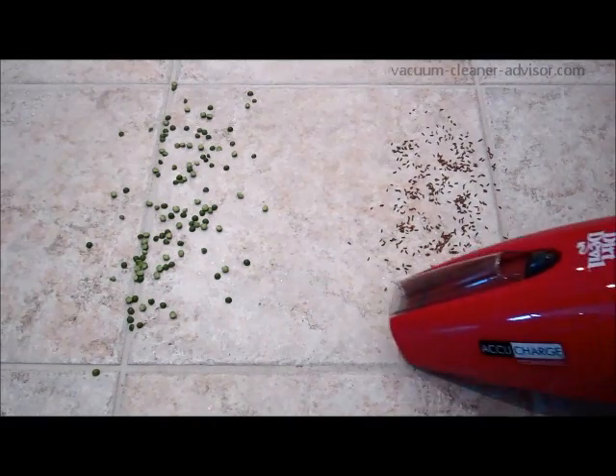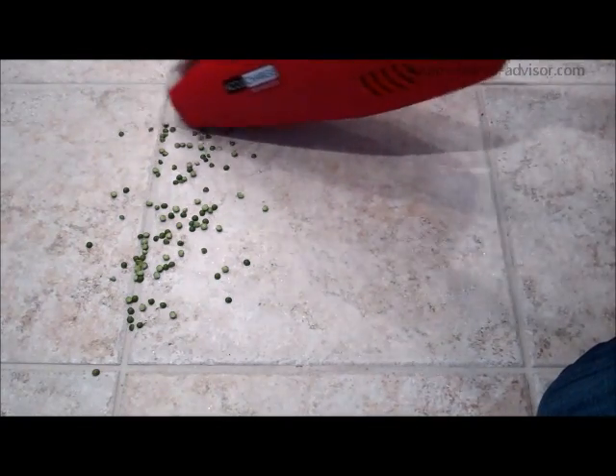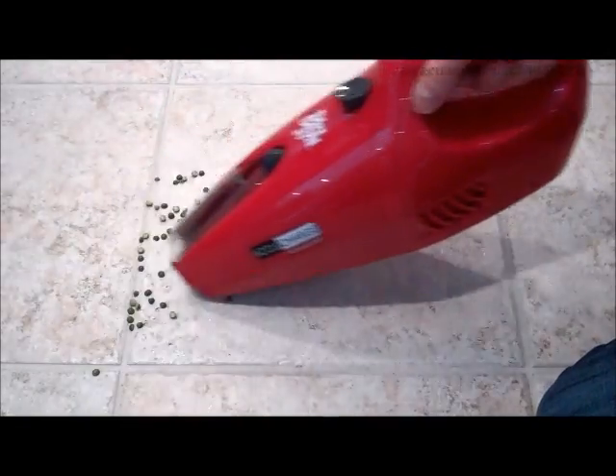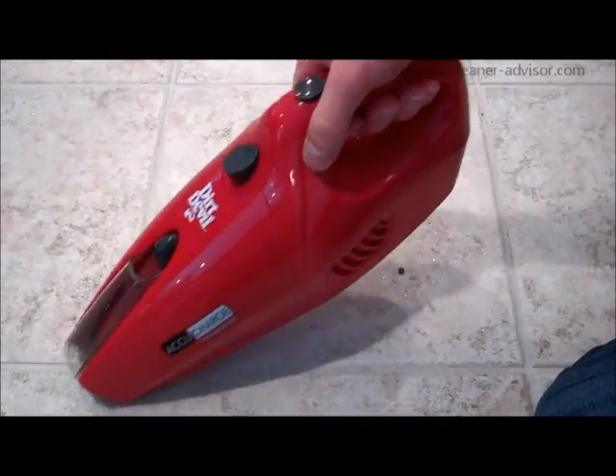Now we'll take a look at the performance of the vacuum on bare floors. We'll start with the same light seeds and then move on to the green peas. It does a fairly good job. It struggled a little bit with the heavier peas, but all in all, not bad at all.